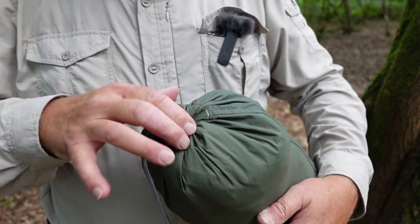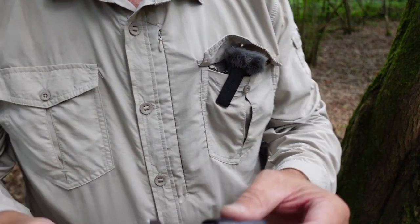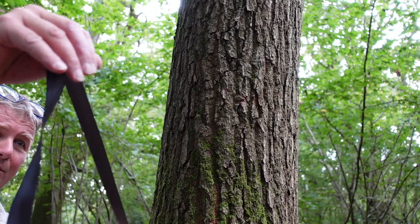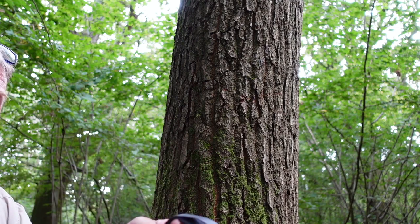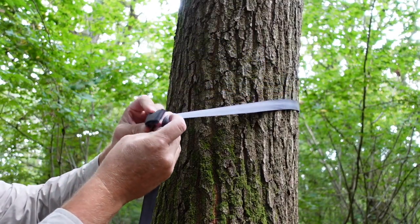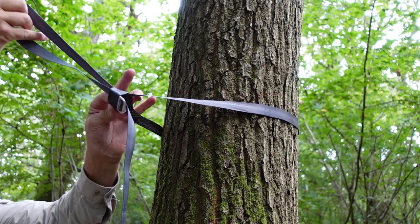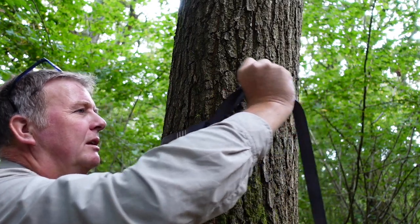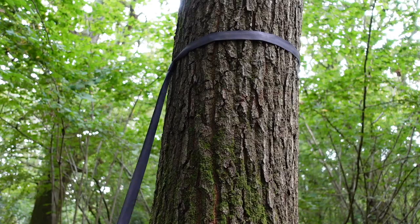In the main bag you get these two tree straps. So I'll undo these and show you how they go in the tree. First off, unravel them. You'll notice that on one end there's a loop, and that bit you put round the tree just about head height. Then the other end goes through the loop — that bit's a little bit awkward. Move it back up again so it's just overhead height, pull it tight, and that's one side done.